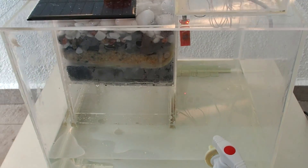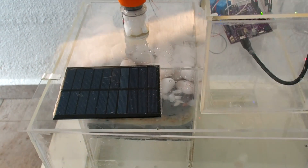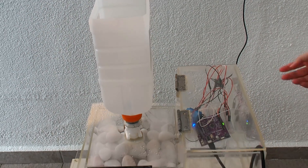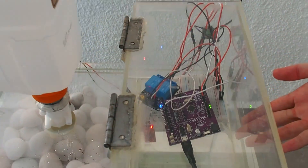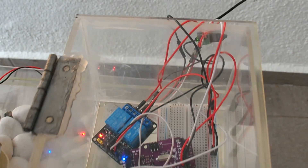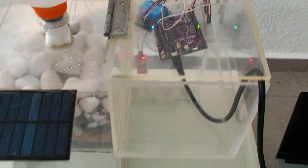The main power source of this prototype is solar power, but we do not have enough solar panels. So we will be using the Arduino USB cable and a 12 volt DC external power supply as a substitute to power up this prototype.